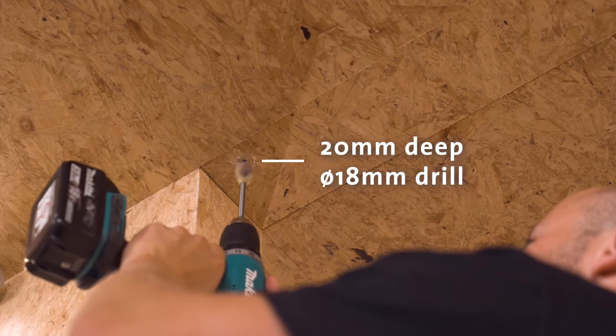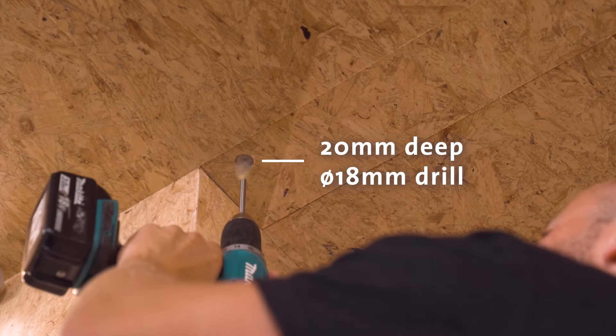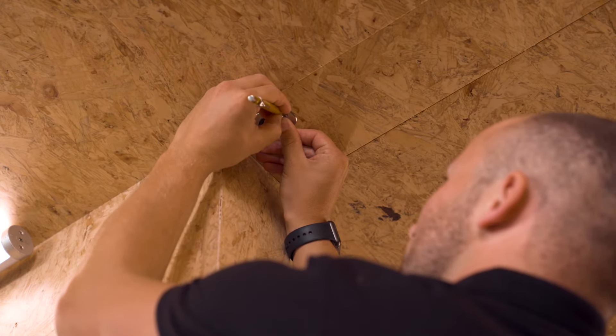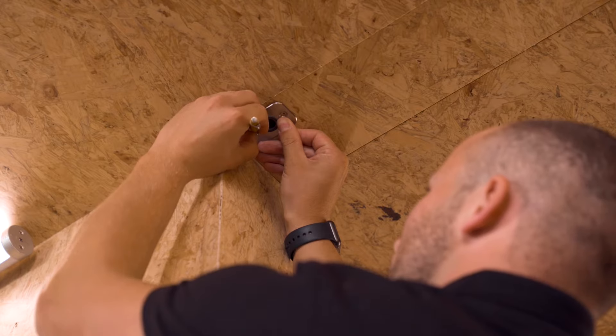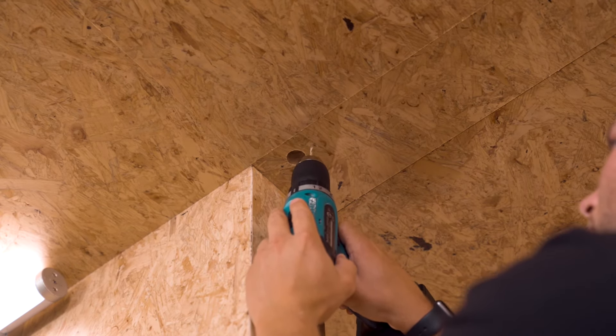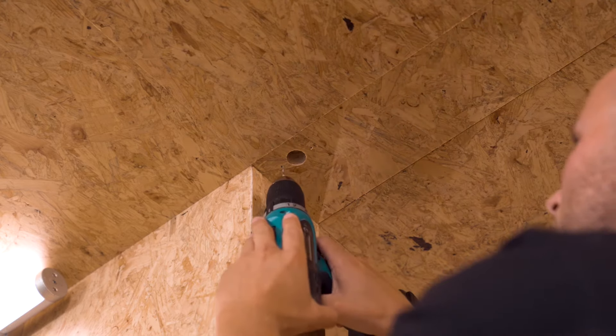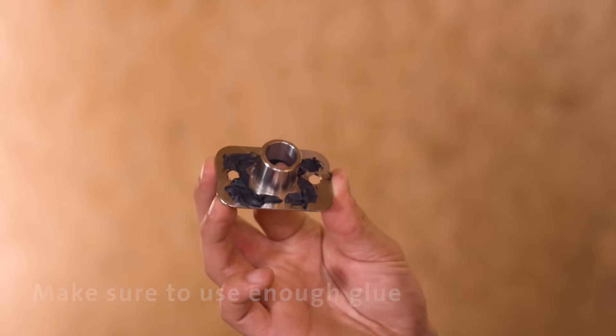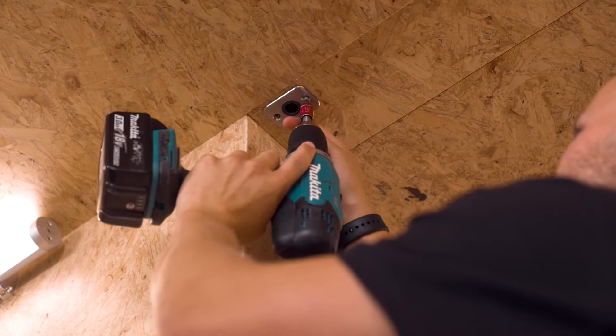The second step is mounting the ceiling plate to the ceiling. Drill a hole of 20 millimeters deep with an 18 millimeter drill — use tape on the drill to mark 20 millimeters so you know exactly when you've drilled deep enough. Then mark the placement of the plate on the ceiling and pre-drill the holes for the ceiling plate screws to about 20 millimeters deep with a 2 millimeter diameter drill. Use a crossline laser to make it square. Then add a layer of glue to the ceiling plate, affix the plate to the ceiling, and screw the screws in. Leave the installed pivot door in the open or closed position for 24 hours to allow the glue to set.